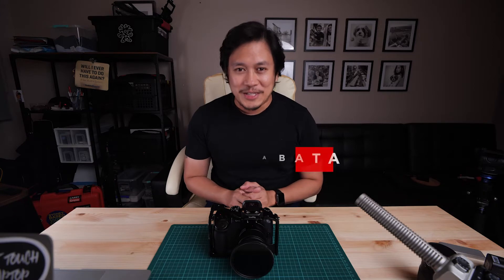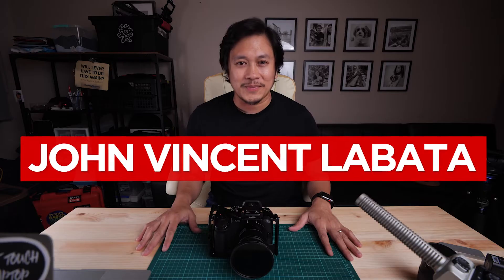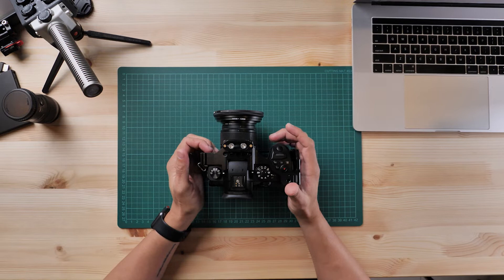Hi everyone, my name is John Vincent Lavata. Welcome back for another video. Today I'm going to be talking about my Panasonic GH5 and how you can shoot it like a slider.